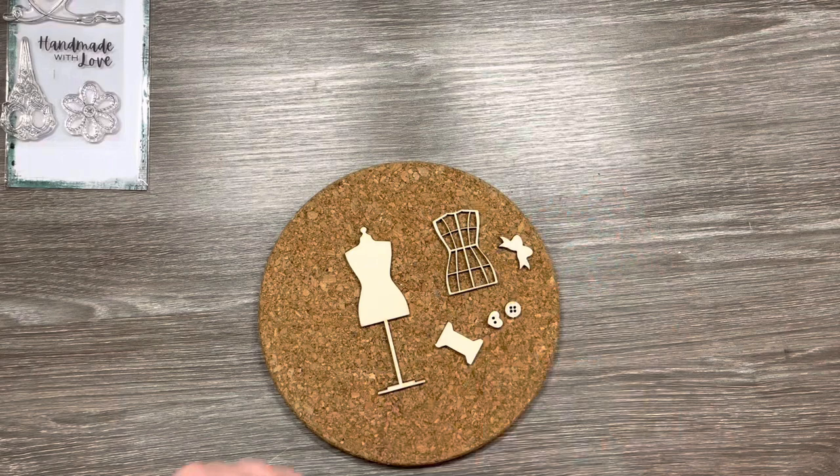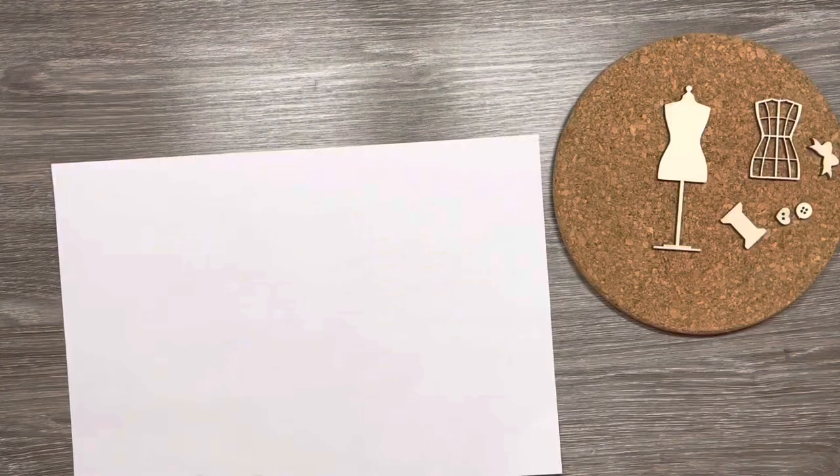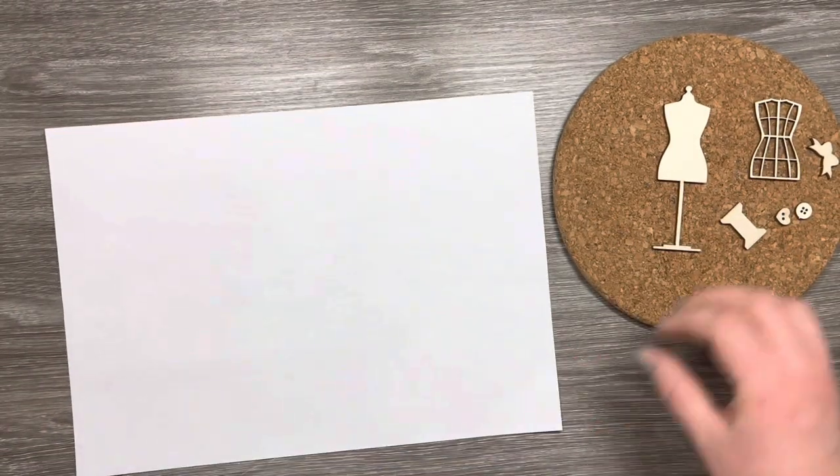So I've got these elements here which I'm going to use today. I've got the mannequin, the cotton reel, a couple of buttons, and this gorgeous little bow. And I'm going to use a selection of embossing powders from WOW to do this.